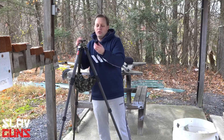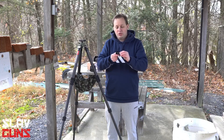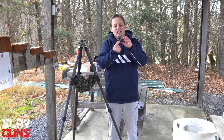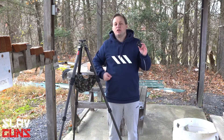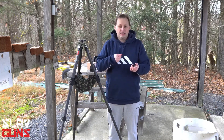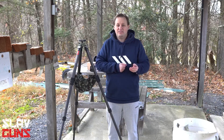What's really cool — and I'll show you a closer picture of this — is that on the bottom here you still have a quarter-20 screw and an extra quick detach stud for a swivel sling. So if you have a single point or a quick release type sling, you can use this and you don't need to spend anything extra on it.